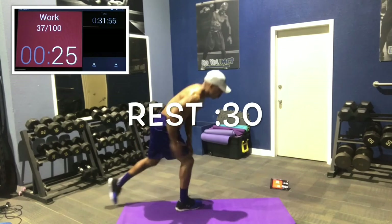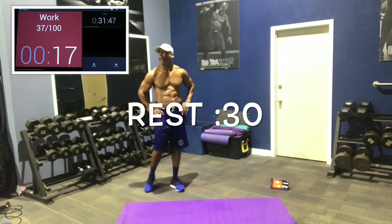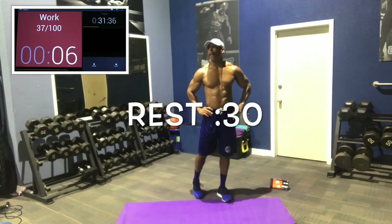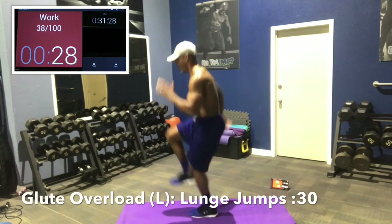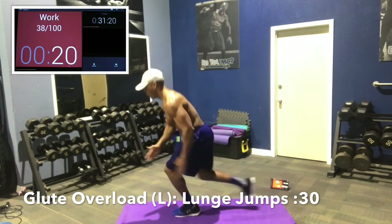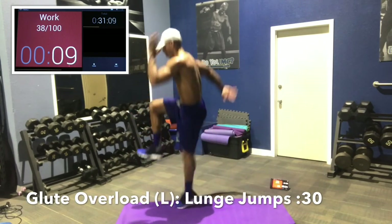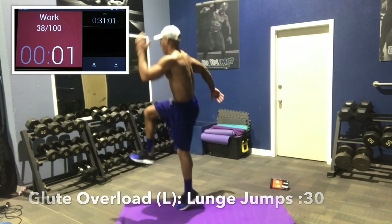Same sequence on the left side: lunge jump with the left leg forward, right knee drives to the air. Lunge jumps, donkey kicks, dirty dog, arches, and then glute raises. In 10 seconds — 2.5 minutes of glute overload, 5 things. Here we go. Lunge jumps: boom, off the ground, come down deep first. Opposite arm — if you get confused, whatever knee is forward, the opposite hand is forward. Drive up, come down deep first, off the ground.